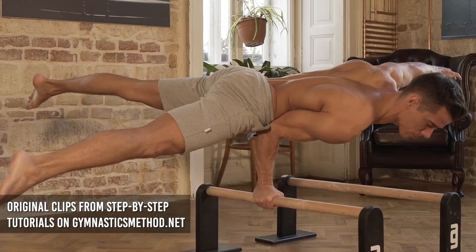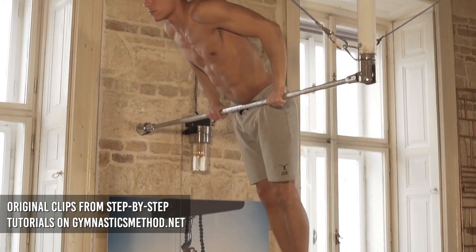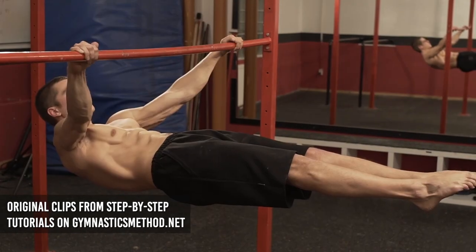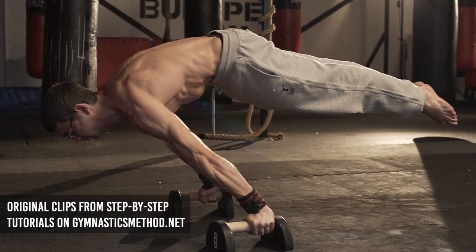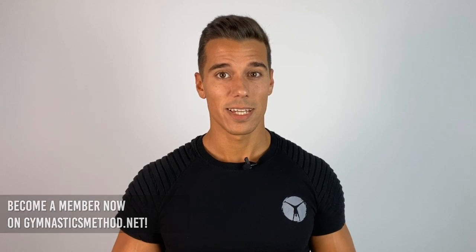That's why I've created a whole training system with all types of bodyweight exercises you'll ever need, including static exercises like human flag, planche, front lever and so much more. The benefits are that you'll not only get in shape in a short period of time, but you'll be able to do amazing moves that only very few people can do. If you're down to get all these, click the link in the description and become a member now on gymnasticsmethod.net.